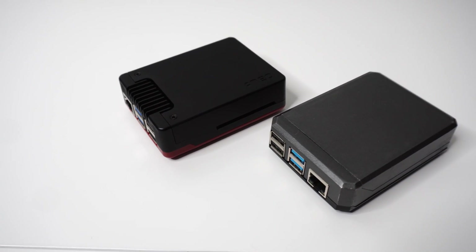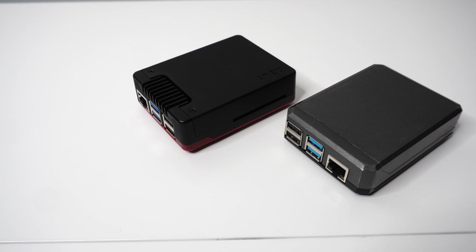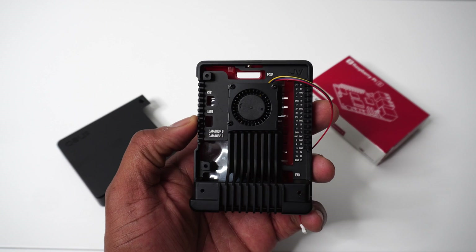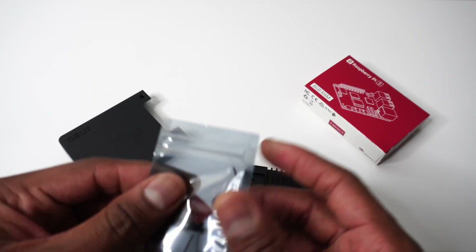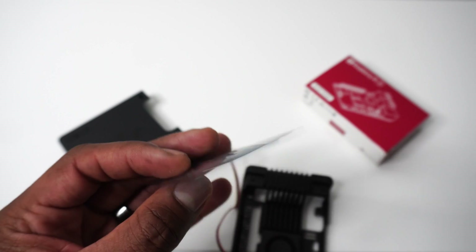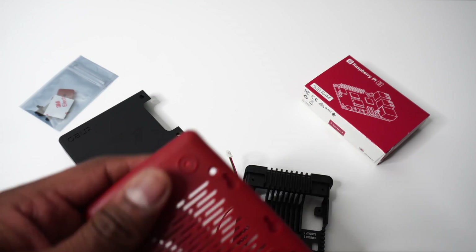Let's look at the specs because the NEO 5 has a lot of nice upgrades compared to the original NEO. The NEO 5 consists of three parts: the top cover, the core, and the base. The top cover and core are polished space grade aluminum. The core includes passive cooling fins, side air intake vents, and a 30 millimeter PWM fan. The bottom is hard plastic.